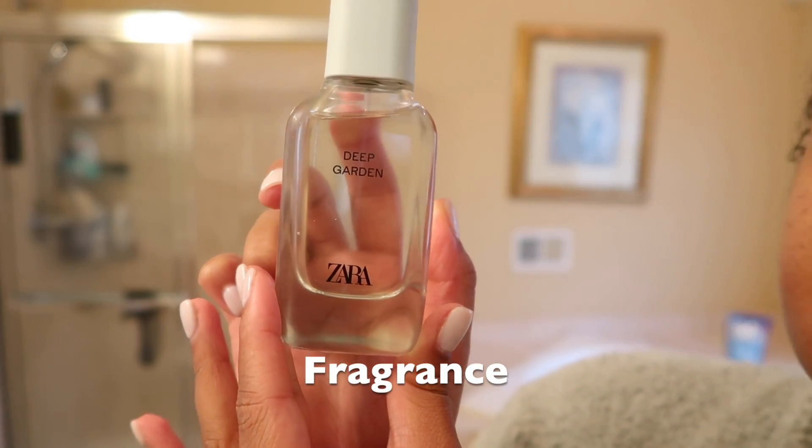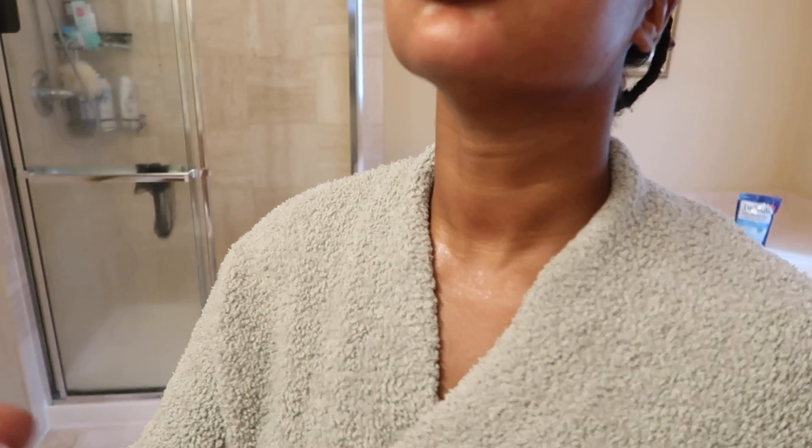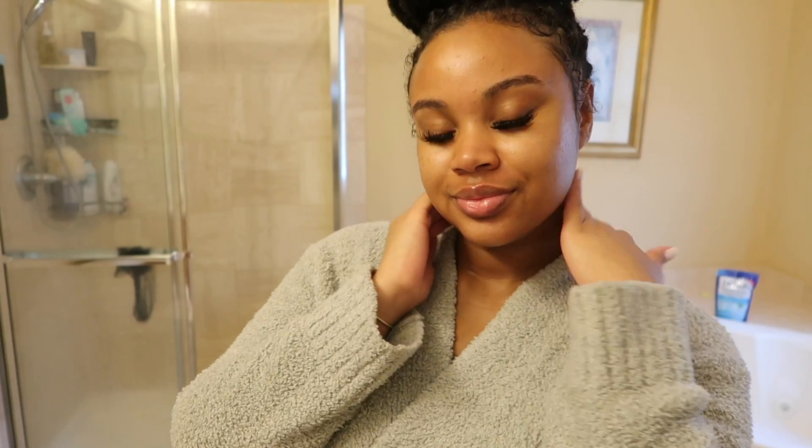Last but not least, for fragrance I'm using my Deep Garden by Zara — this perfume smells so good, it's getting fresh. Alright you guys, that is a wrap for today's all-blue shower routine. I hope you guys love it as much as the last one. Don't forget to like, comment, and subscribe, and I'll see you guys in my next video — bye!